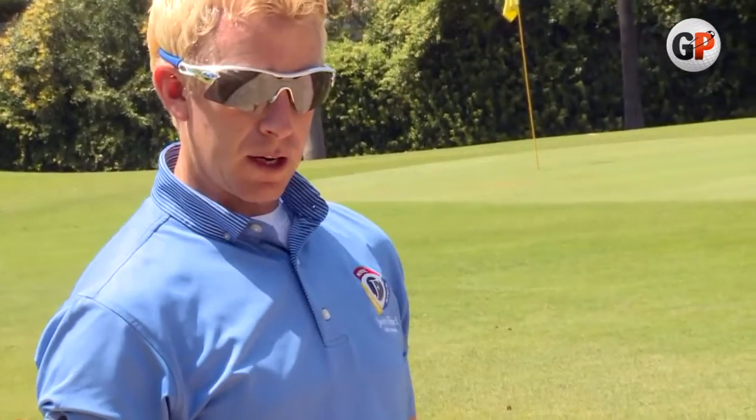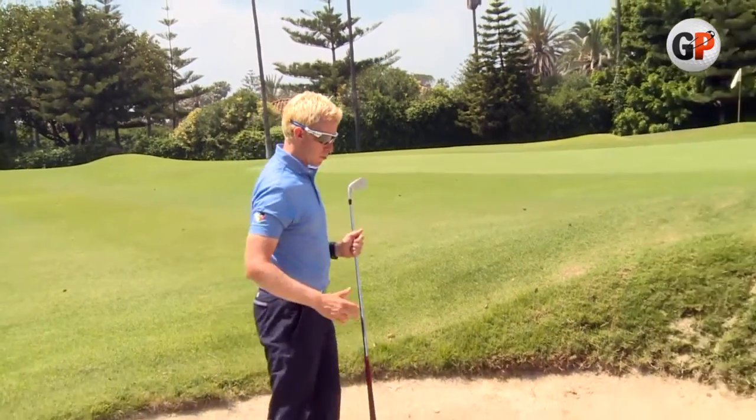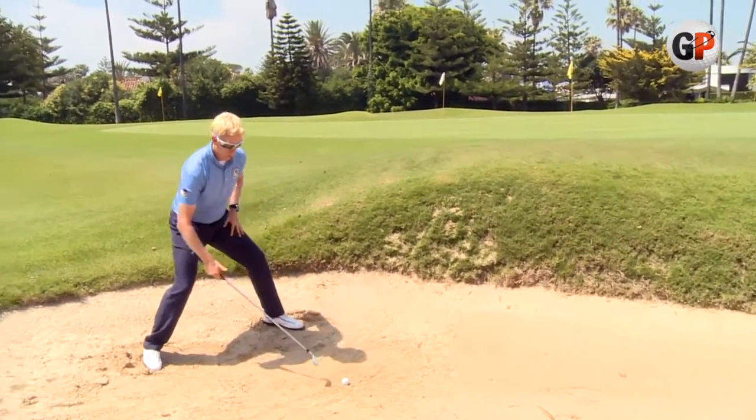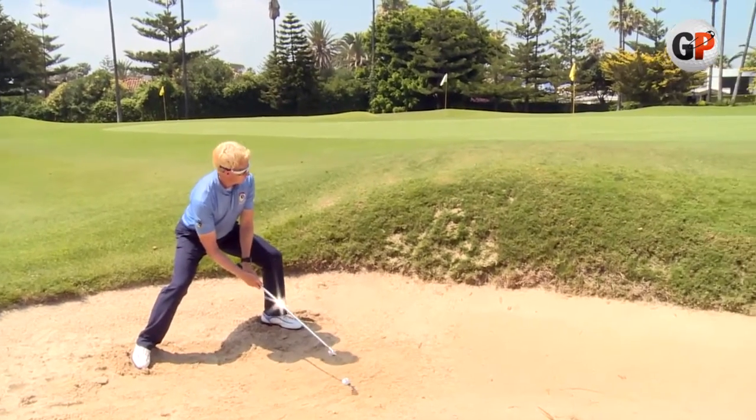We've shown you how to do this with an eight iron; now we're going to do it in true Seve style with the three iron out. Same rules — get the club down really low, stand a bit further away than before, club face nice and open, stay low, and just commit to the shot.